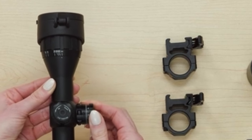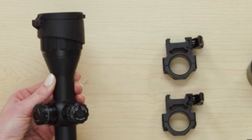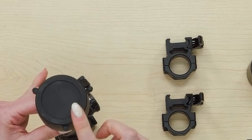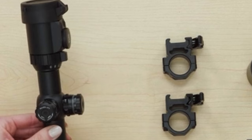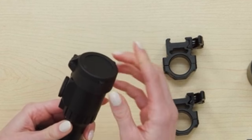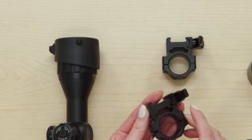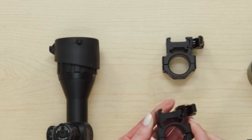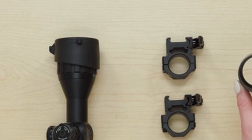For precision aiming, the scope is equipped with premium zero-lockable and zero-resettable target turrets, offering consistent 1/4 MOA per-click adjustments. The range-estimating mil-dot reticle enhances shooting performance, while the adjustable objective from three yards to infinity ensures a parallax-free view. Complete with a 2-inch sunshade, high-quality flip-open lens caps, and lever-lock quick-detachable rings, this scope is ready for any critical CQB mission. Its large field of view and accommodating eye relief make it a top choice for hunting and shooting enthusiasts. The UTG BugBuster Scope combines advanced features with rugged reliability, setting a new standard in optics.